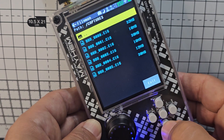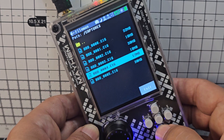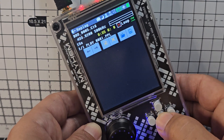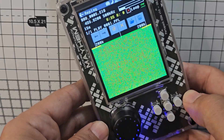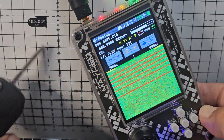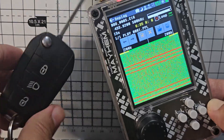Press enter and these are all the recordings. The one you've just made is at the bottom. Press enter, then go across to Play and press enter. Now it's going to play back what we just did — although it looks completely different. In theory, if I was near a car it would unlock the door.